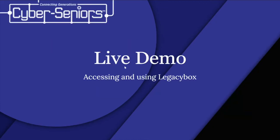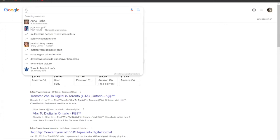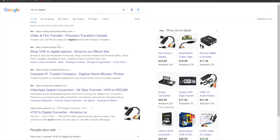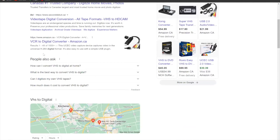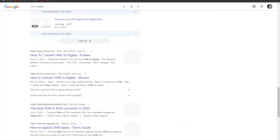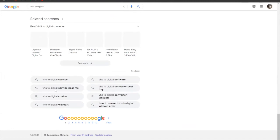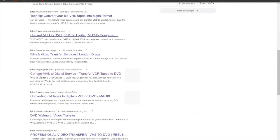Now for the live demo. Go to Google and type 'VHS to digital' to start your research. You'll see options like Amazon and Costco come up. I'm looking for Legacy Box specifically for today's demo. Keep scrolling through the results and here it is — Legacy Box. Click on it.